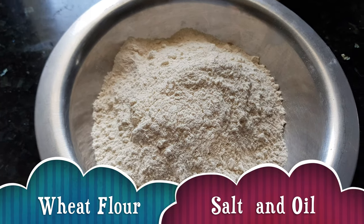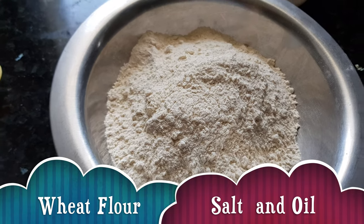For making lachcha paratha we need wheat flour as per requirement, then salt and oil.